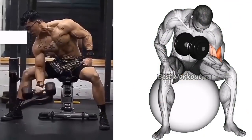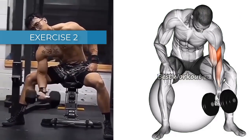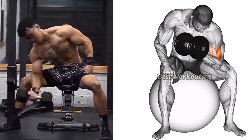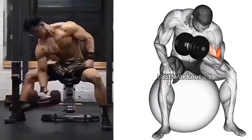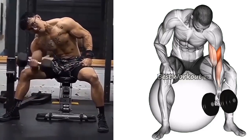Exercise 2: Concentration Curl. Benefits: this exercise isolates the biceps and helps to build muscle mass. Targeted muscle: biceps brachii. Sets and Repetitions: 3 sets of 10-15 reps.